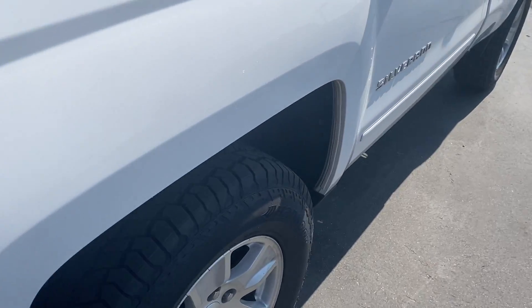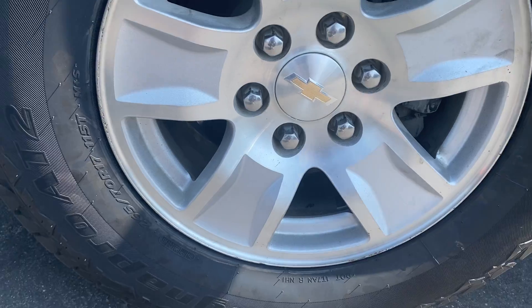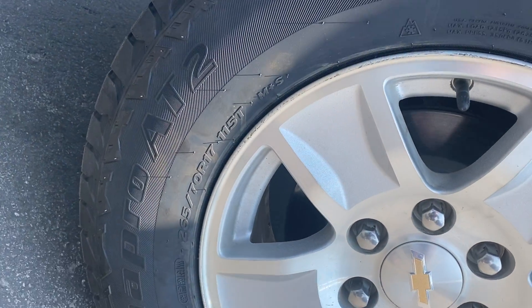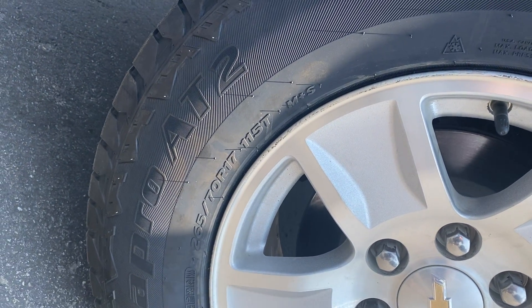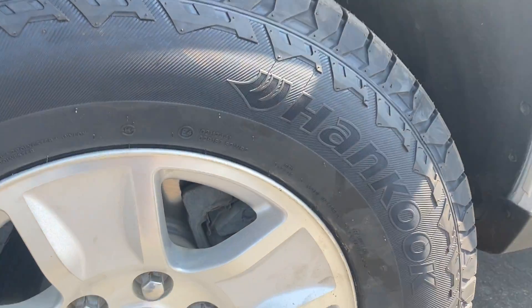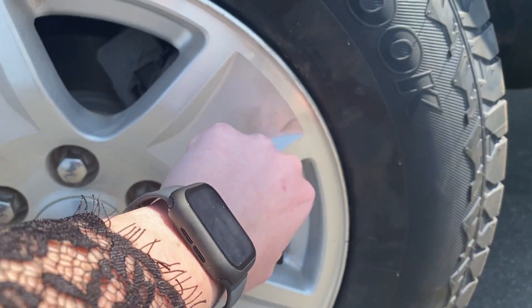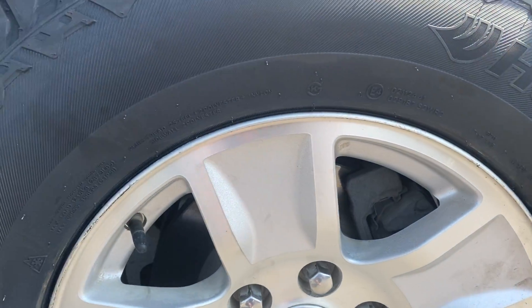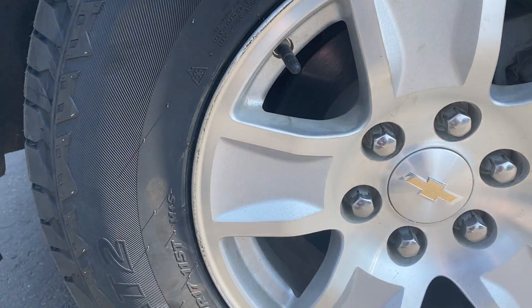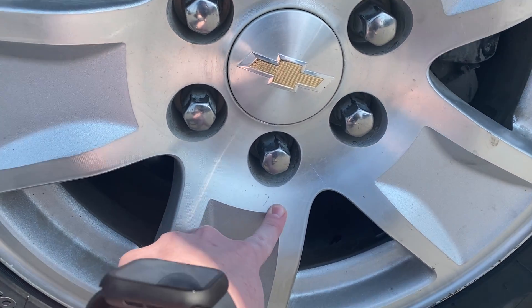We'll start off with the tires. We got brand new Hankook Mud & Snow, 265/70R17. The wheel is in good condition, mostly just some dirt — we have a lot of that in North Idaho. We do have just a couple scrapes on the wheel though.